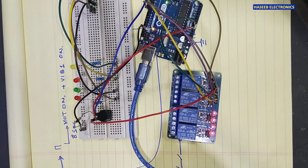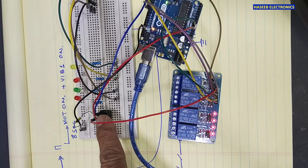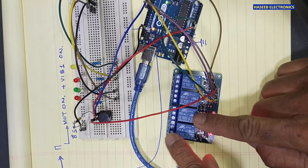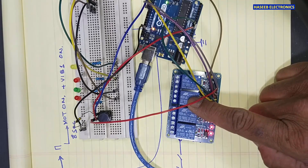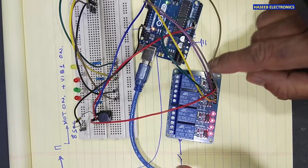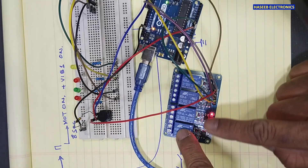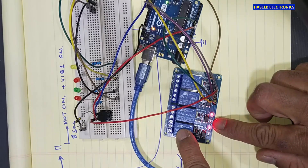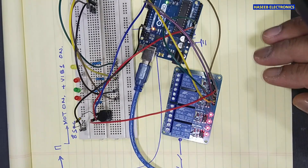Welcome back to my channel. In this session we are creating a project to drive four relays. When it receives a pulse, the first relay and second relay will turn on. This relay will remain on for eight seconds, after that it will turn off. Then the next will turn on for eight seconds, then turn off. Then one and three are on, then one and four are on. After that it will reset.